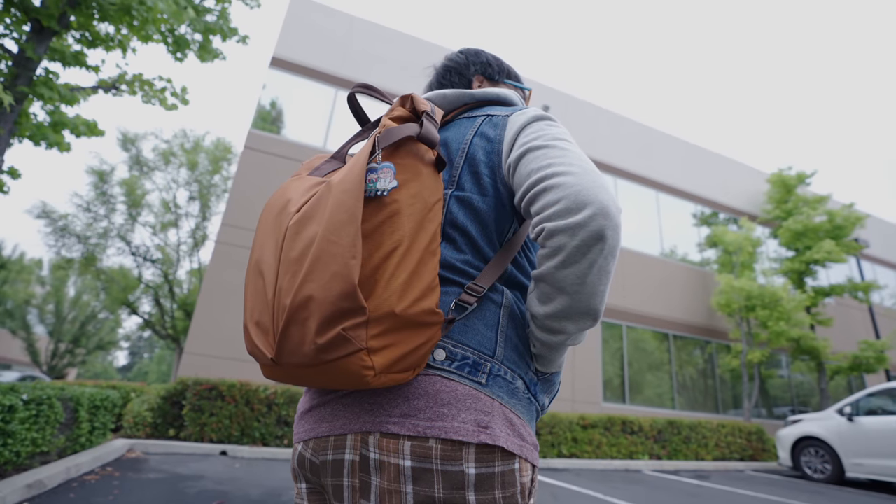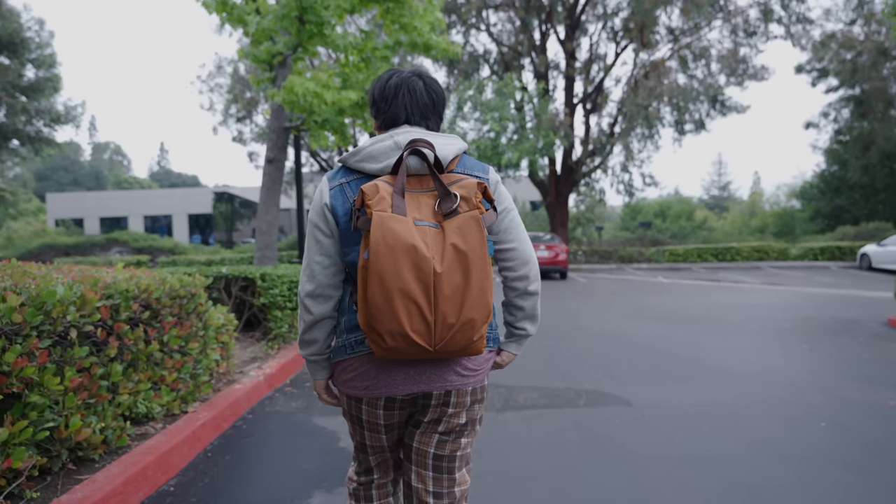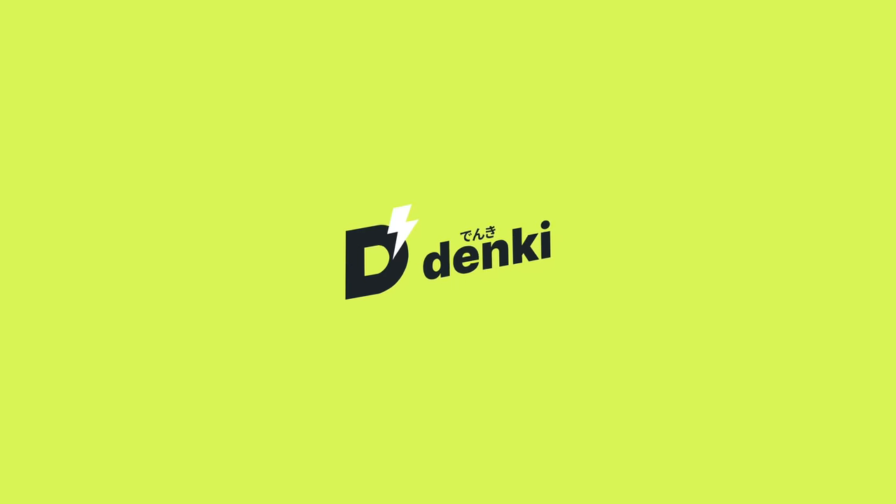Recently, I've made some upgrades to my everyday carry, and today I'm going to showcase all the things I like taking with me to work and on the go. Let's talk about it.